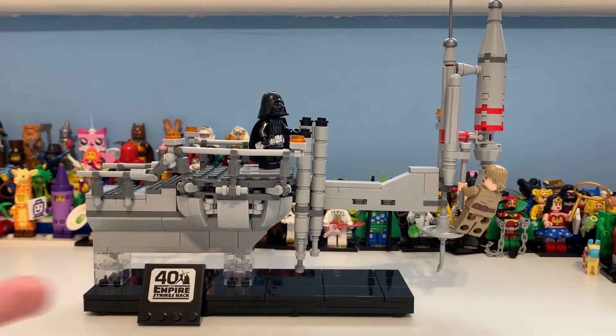The Empire Strikes Back for the 40th anniversary, and this was going to be released at Star Wars Celebrations 2020. I cannot believe I actually own this — basically, long story short, this only got released in America, Canada and Mexico after the event went down. It does have 295 pieces.